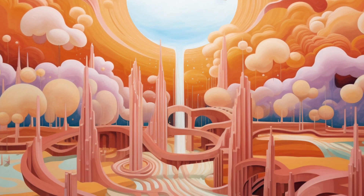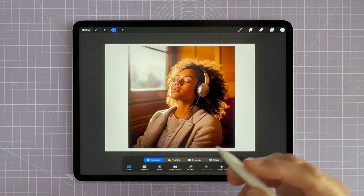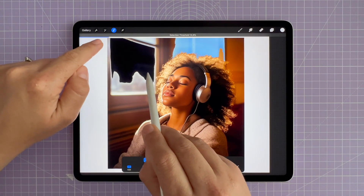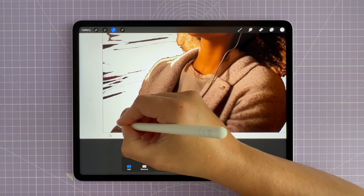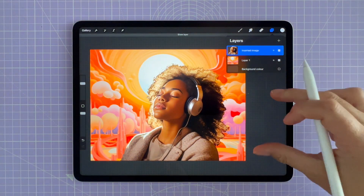In this video I'm going to share a few game-changing techniques that will revolutionize your background removal process so that you get clean edges and a crystal-clear background. Don't forget to hit that like button and subscribe to my channel for more Procreate tutorials. Let's dive in and conquer those backgrounds.